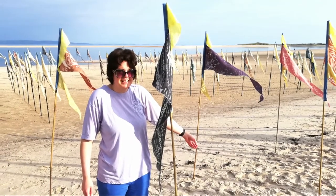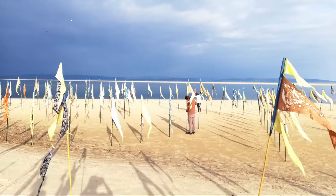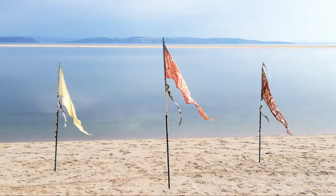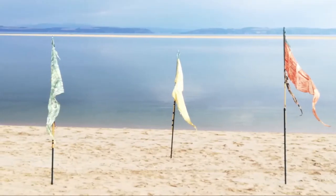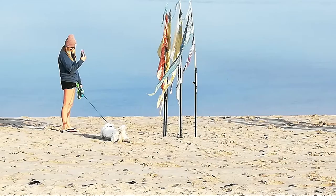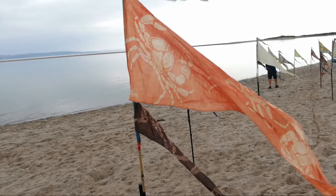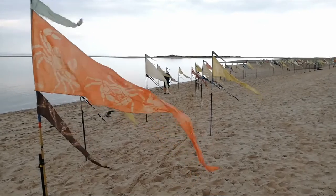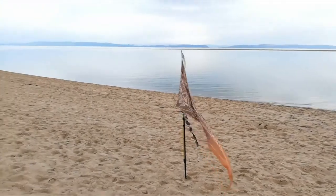Here's me standing with my flag waving in the breeze, and as we finished planting the flags the storm clouds started to come over. I then walked the length of the beach admiring all the different and varied designs that people had come up with — all these flags were inspired by the coastline, so there are lots of different designs based around sea creatures, seabirds, lots of fish, lots of plants and various other creatures.